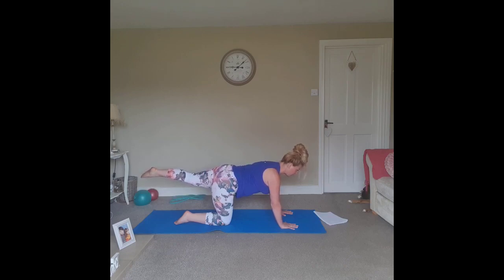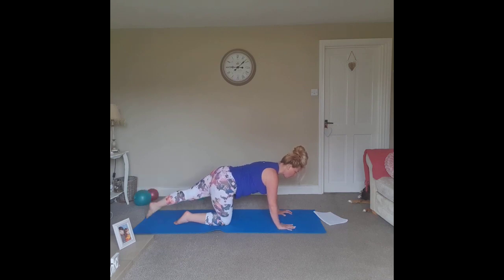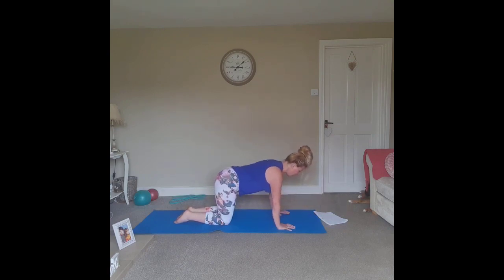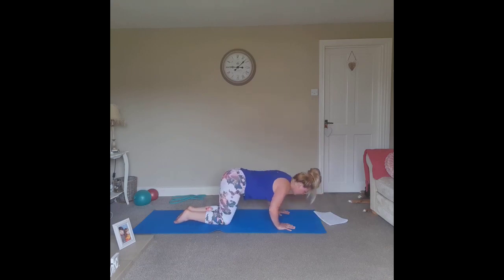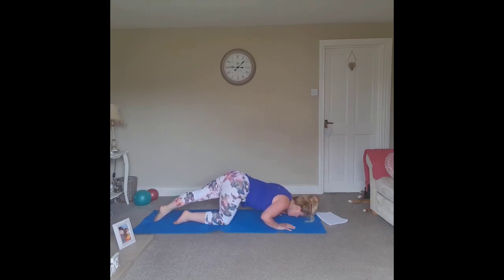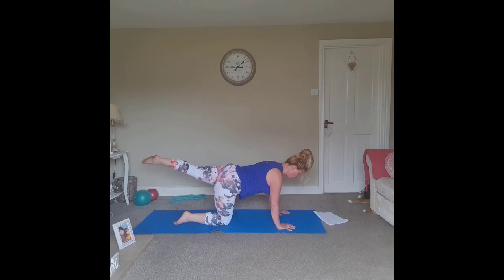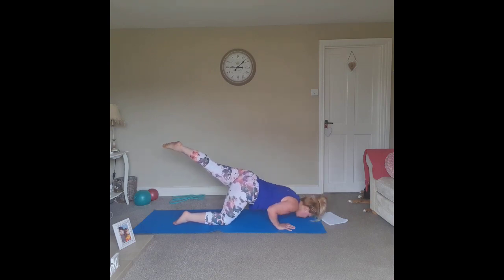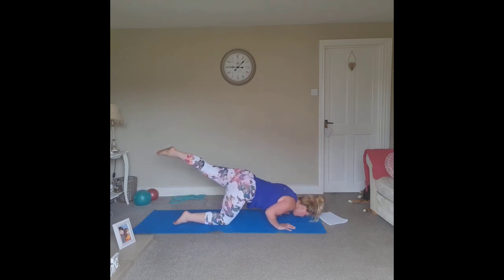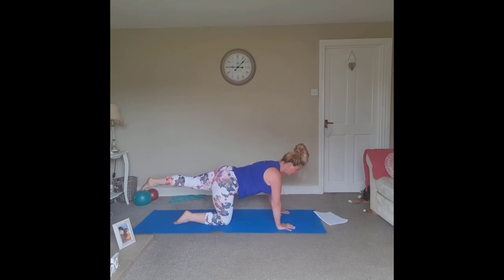Into Pilates press-ups — option one: knees are bent, bring the nose to the floor as you inhale, push the floor away as you exhale. Lift and exhale. Harder option: extend the leg, elbows come in towards the ribs. Inhale to lower, exhale to lift. Last one — push back up.